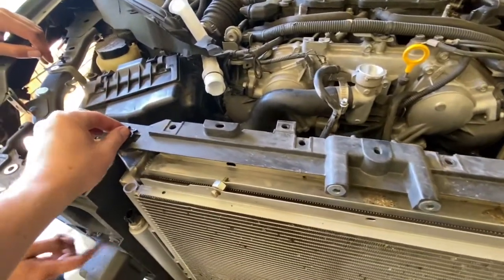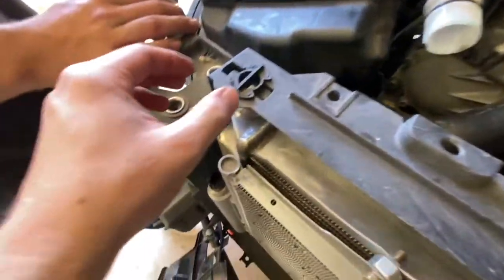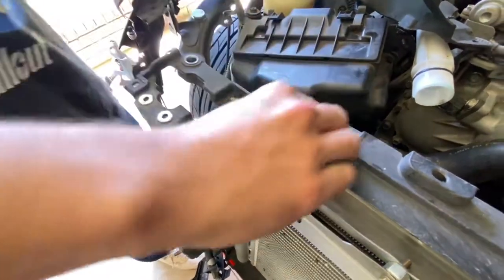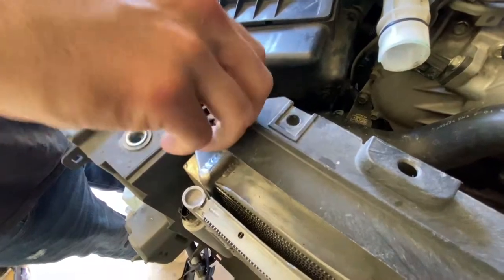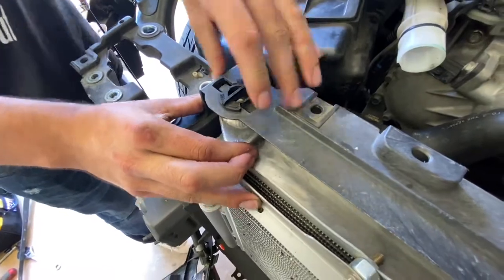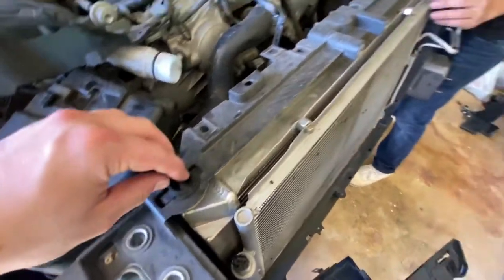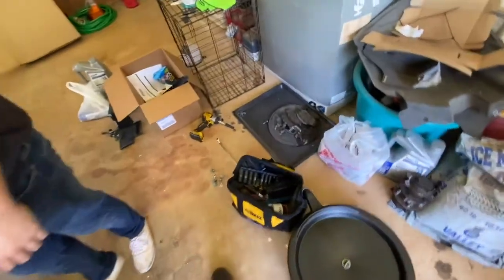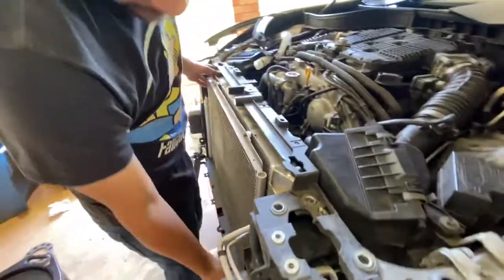Do you think we can tighten this? I won't break it. It's the other way — but you got to push it. What the fuck? Oh, your radiator's pushed that way. Keep going, keep going. There we go. Yeah, this shit's fucked. That core support is destroyed. Alright, let's go.